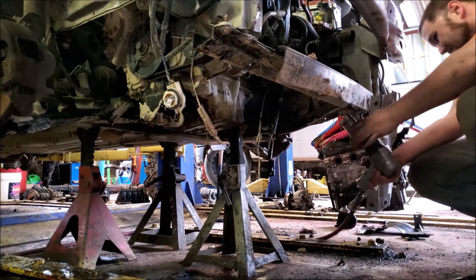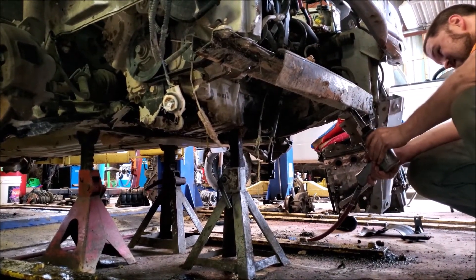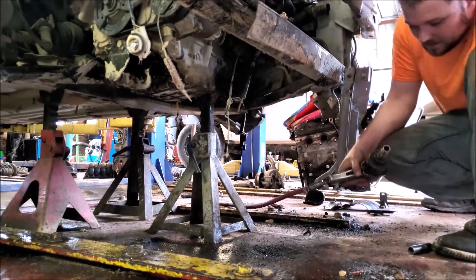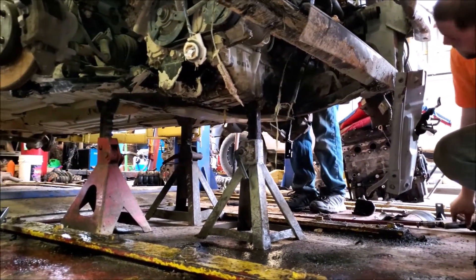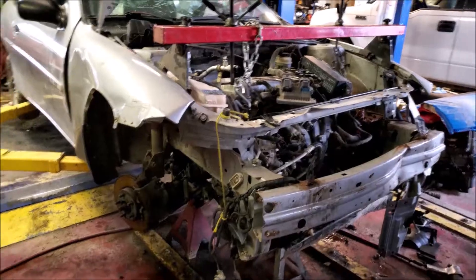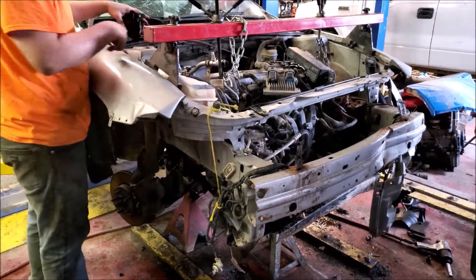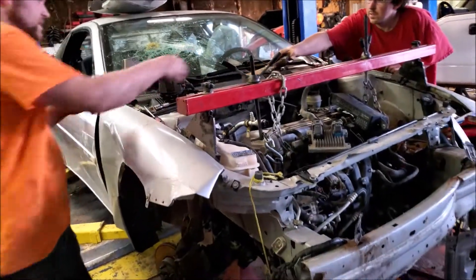It ran good — we only ran it for like a few seconds. The motor fell a lot. The motor is sitting on the jack stand now. This side is going to be a little bit weird because this one is holding it in.